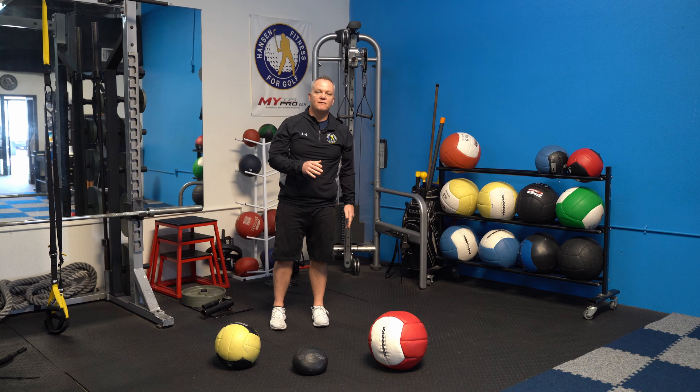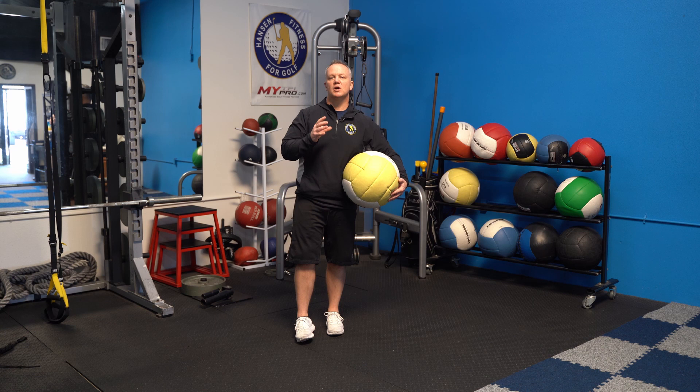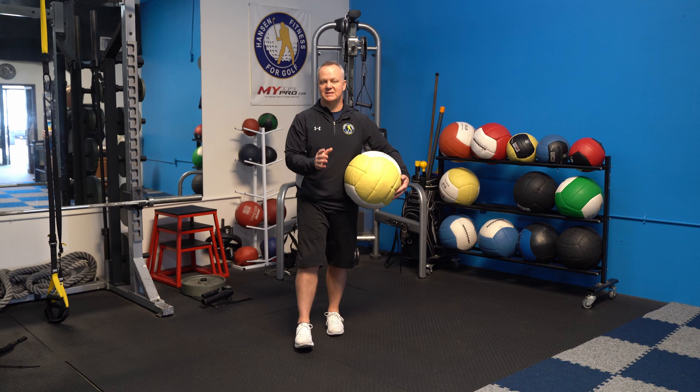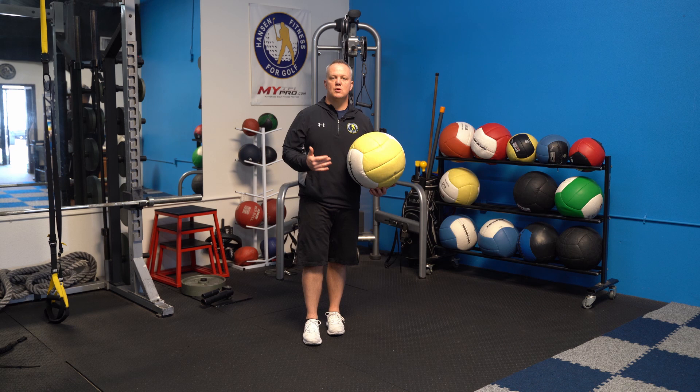When it comes to using medicine balls for your golf game, we want to work on a few specific things. We're going to work on rotation mainly, and on stability — one part of the body moving while the other part doesn't. The medicine ball is going to try to move you and you have to resist it. Then we'll work on some slams, and if you have the capability, a throwing exercise that's great for your golf game.